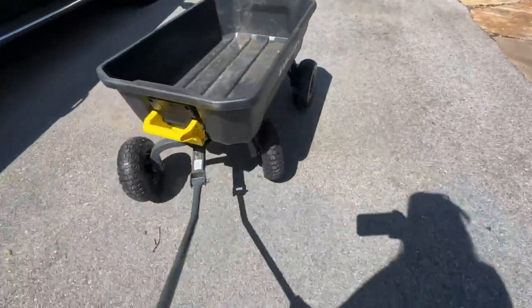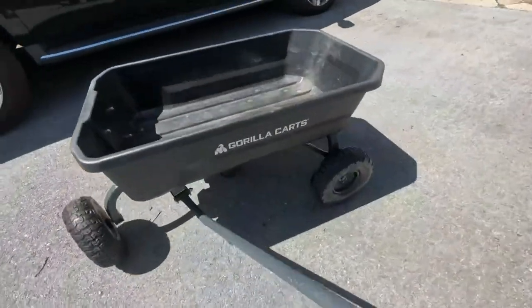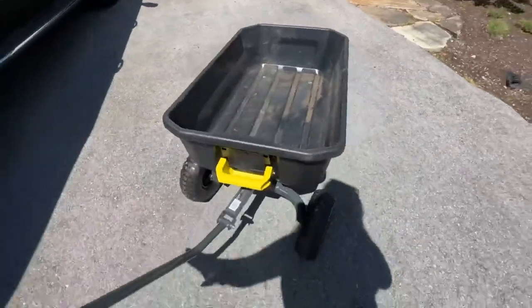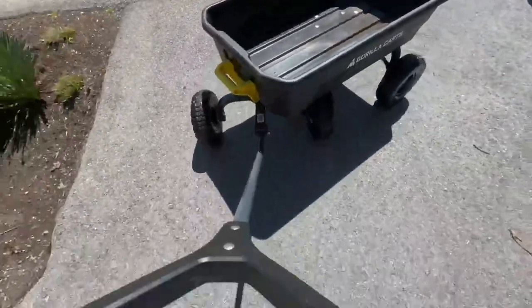I love that the front wheels can turn around really well, so you don't have to worry about going to different sides. Even when your load is very heavy, it's very easy to turn.